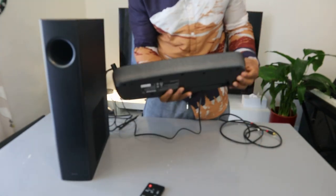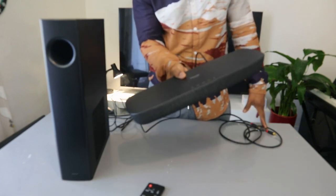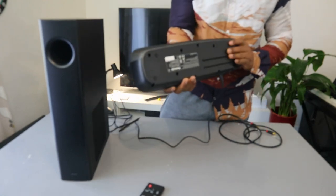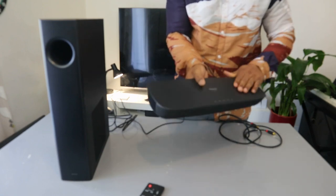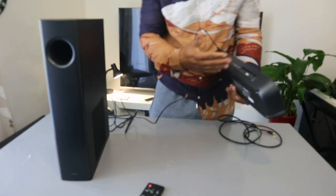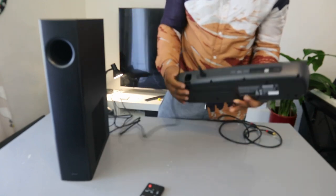You can hook this soundbar up to your mobile device, computer, or TV. You can connect it via Bluetooth and stream music from this home theater gear. You can also connect this soundbar to your TV via optical cable and HDMI ARC. Unfortunately, the cables are not included in the packaging, so you need to get them separately.